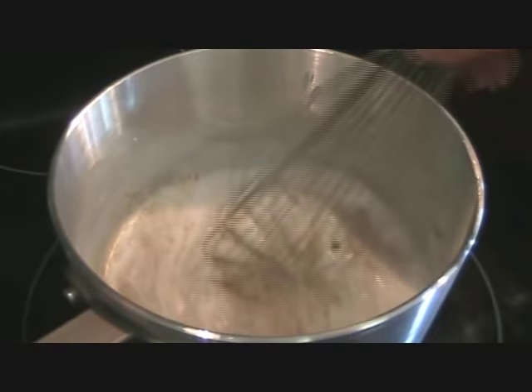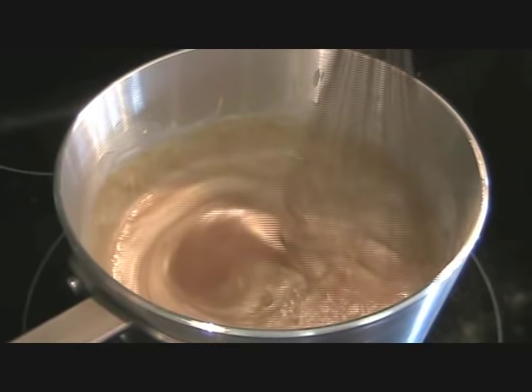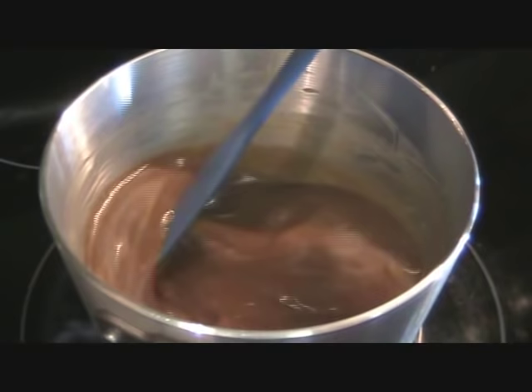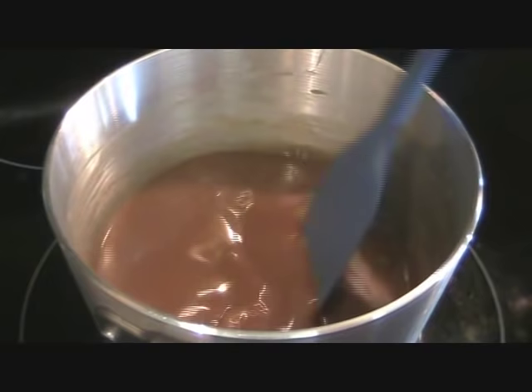We're going to heat this mixture until all of the sugar has dissolved and thickens slightly. That was my oven timer telling me it's preheated. You want to preheat your oven to 350 degrees and my rice I've already cooked in the rice cooker. I've been heating this sauce just under 10 minutes between medium and medium-low.